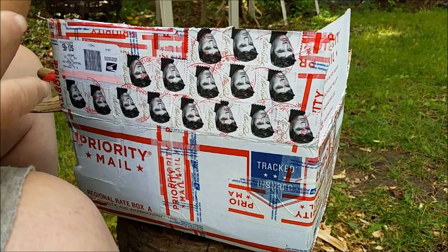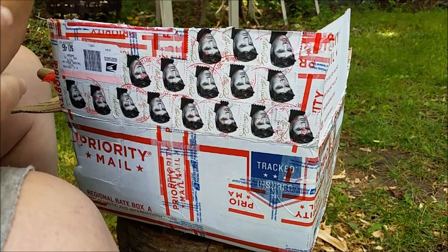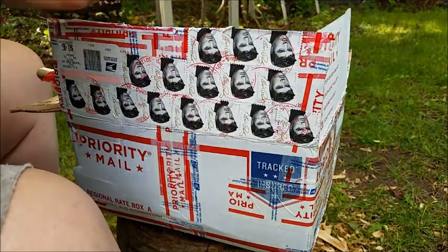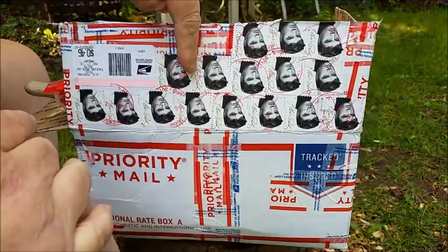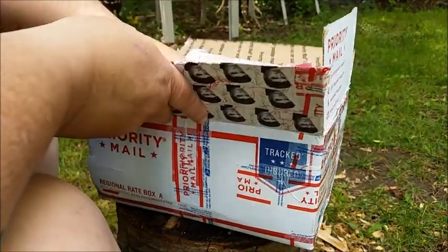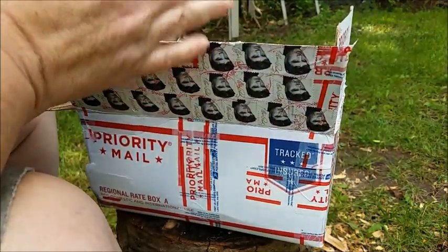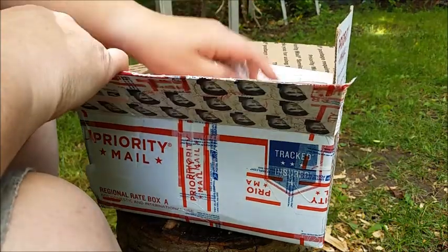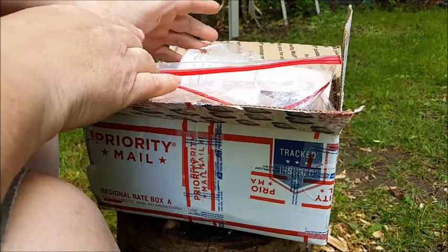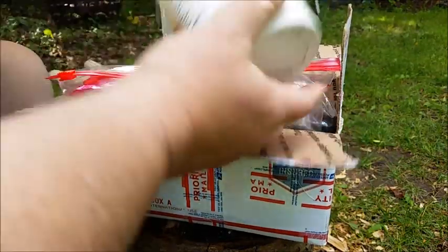She makes all kinds of stuff and because she doesn't do videos we don't get to see it. So she sends me stuff all the time. Elvis has entered the building — this box I opened already because the stuff in it is a combination of a box I got like a week ago and one I got today. So I just want to show you guys some of this stuff.